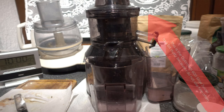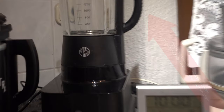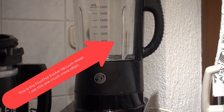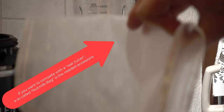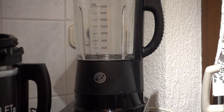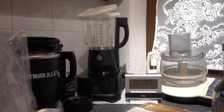Good evening. I want to make a juicer comparison from the slow juicer to the Evolve mixer, together with the nut milk bag, because this combination is in my opinion as good as a slow juicer.